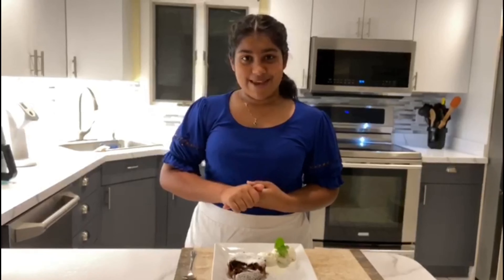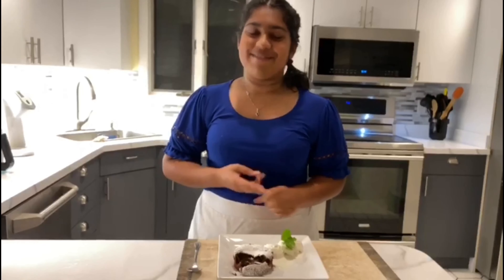I'm just going to eat this all myself. But anyway, thank you for watching — I hope you enjoyed the video! Please let me know if you decided to make this because it is truly amazing. Make sure to like and subscribe, and I'll see you next time. Bye!